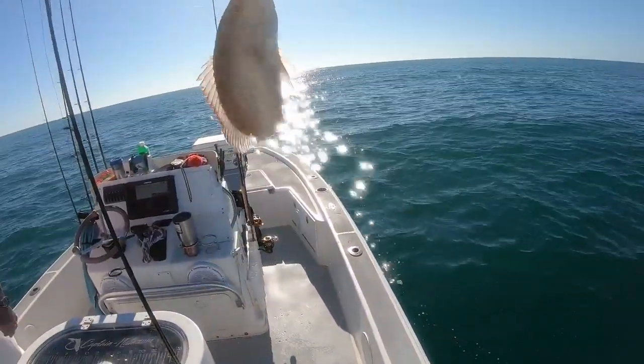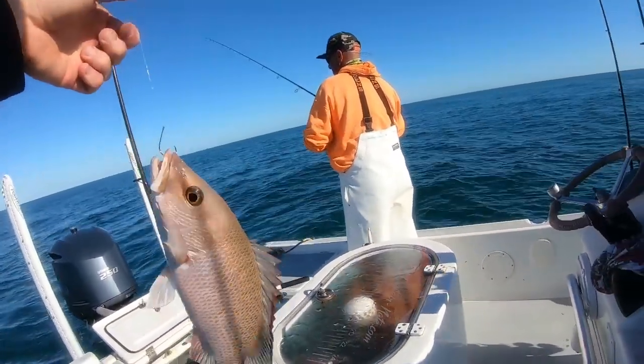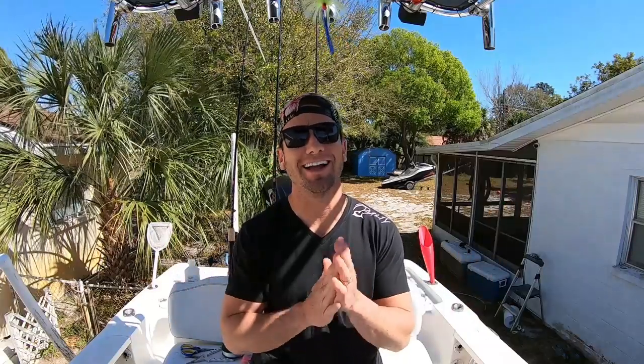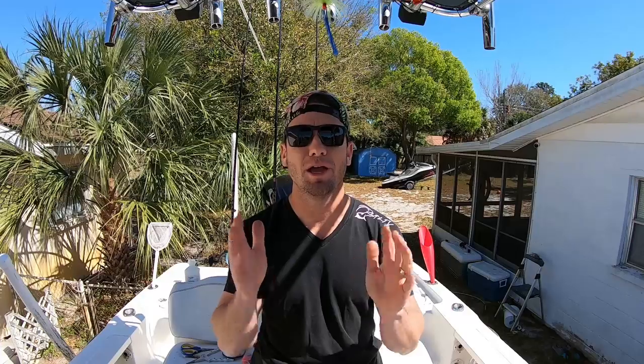Oh my God. He's small — he's only like 15 inch. Oh my gosh. I really hope you guys enjoyed that episode. We were just killing it on the mangrove snapper. It's not the catch cleaning cook like I usually do, but I think I have enough catch cleaning cooks of mangrove snapper at least for now, at least for the next couple days.